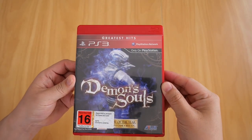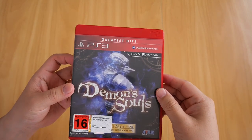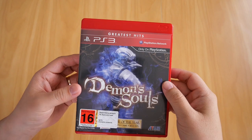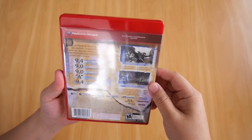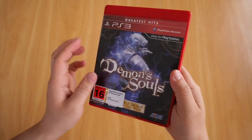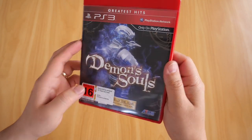So here it is — my copy of Demon's Souls for PS3. As you can see, I didn't get the game when it first came out in 2009. I got the Greatest Hits version, hence the red Blu-ray case. There it is, the familiar Demon's Souls cover — this is the game of the year version it looks like.